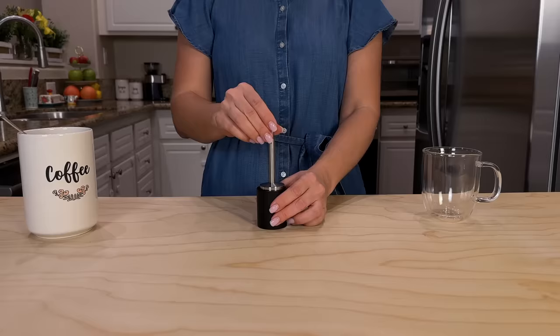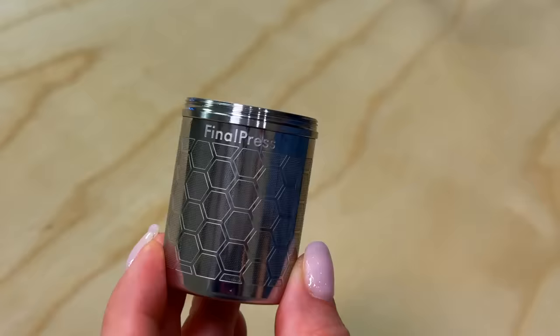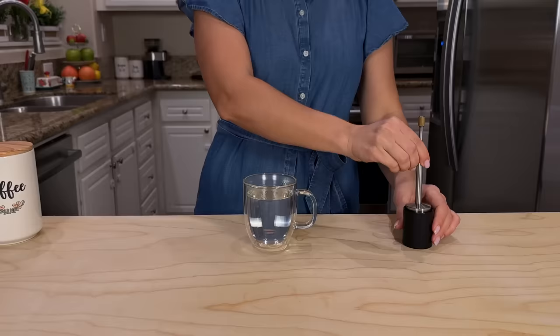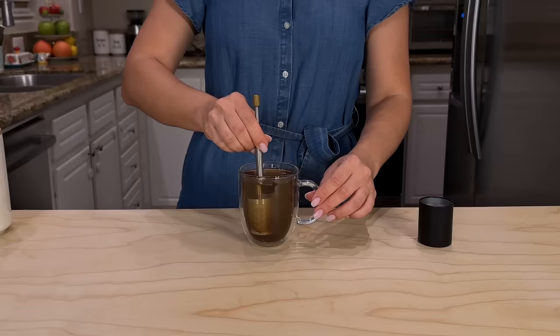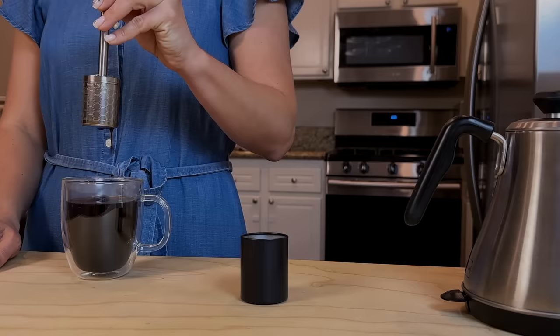Using Final Press is so simple. First, add your favorite coffee to our micron filter and fill it with hot water and stir Final Press for 10 to 30 seconds, depending on the strength you prefer — from very light and delicate to full-bodied. After leaving it in the cup for a couple of minutes, simply press the plunger multiple times to maximize the release of rich flavor.